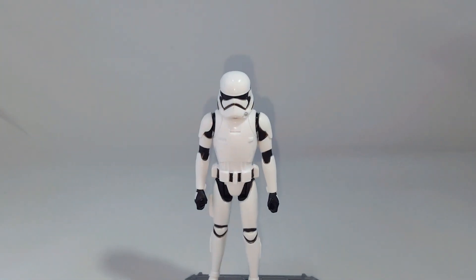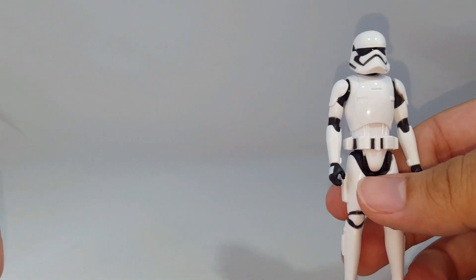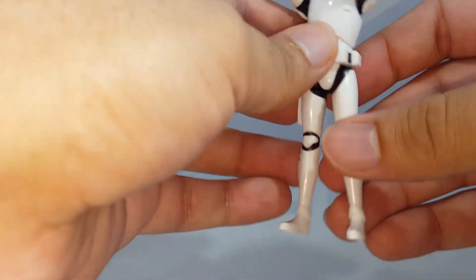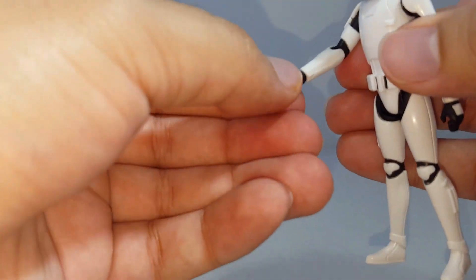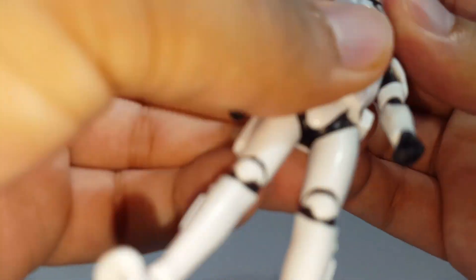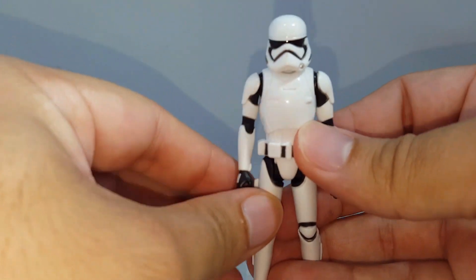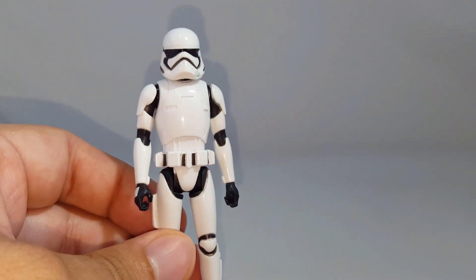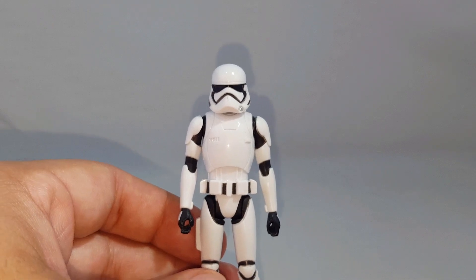Now let's take a quick look at the articulation. With the First Order Stormtrooper, what I love is that he has seven points of articulation. He has swivel arms, just like every other figure in the wave, swivel legs that go about that much, and he also has swivel wrists, which is fantastic. And of course the head, which is on a ball joint. Good job, Hasbro — I like when they do that for figures that need a little bit more range of motion. It definitely helps the figure and is a higher selling point.